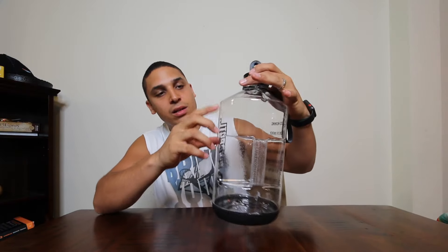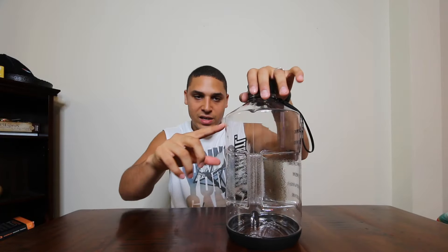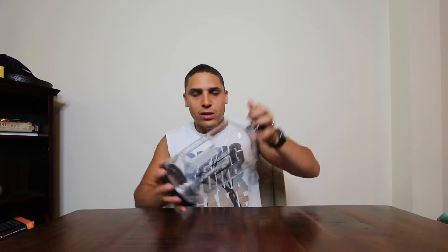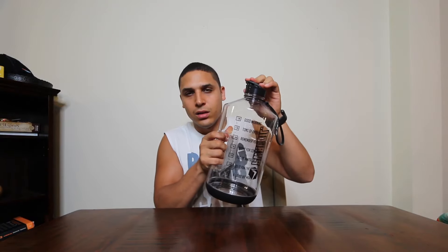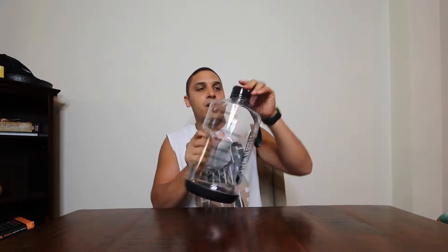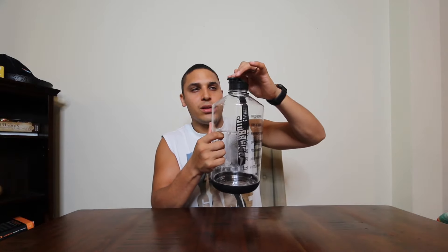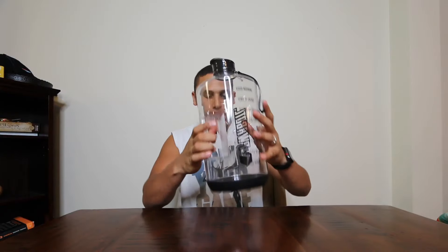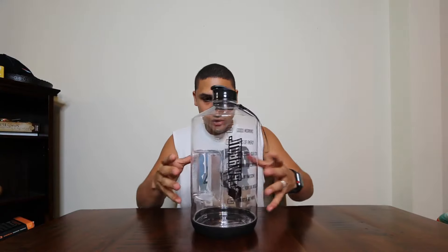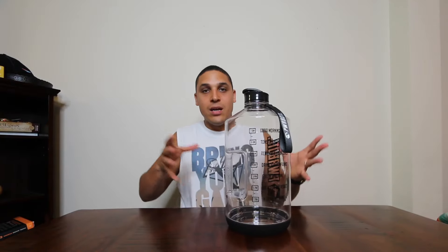Right here it says 3,500 milliliters, so this is a full gallon. The cap closes — it feels a little loose but still pretty firm, so I don't think it's going to spill. It's good ounce-wise and has a little weight on the bottom.